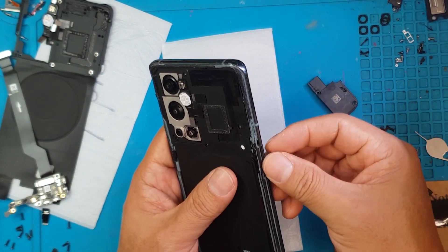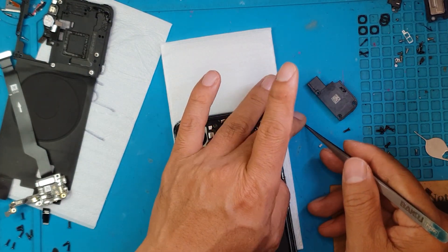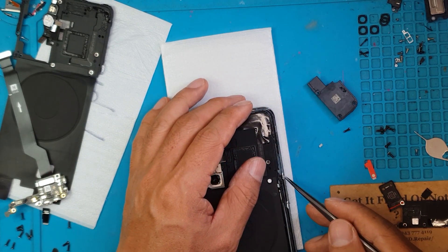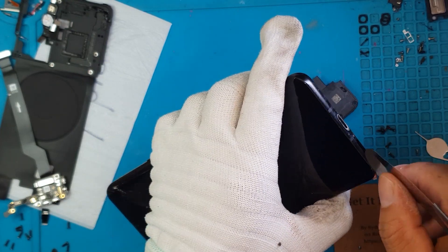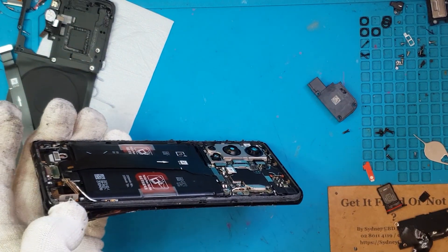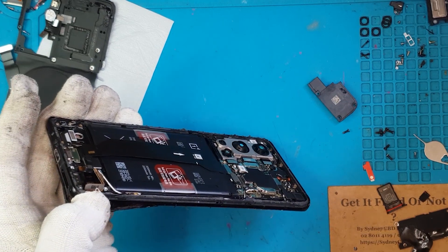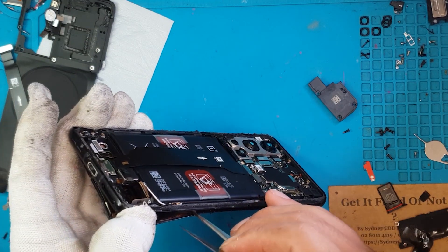We're going to put the buttons back — I think we knocked them out while we removed the main board cover. Very tiny fragments. Now we're going to proceed to the main concern: we're going to slice through the adhesive on this screen, and I'm going to squirt a little bit of alcohol to soften the adhesive.